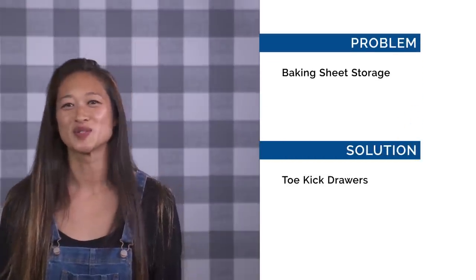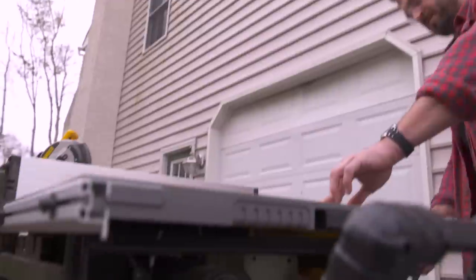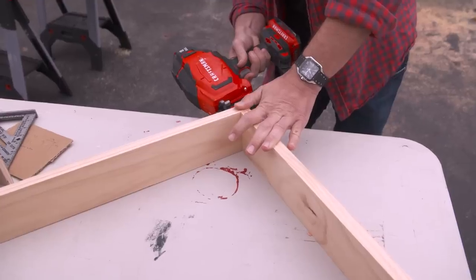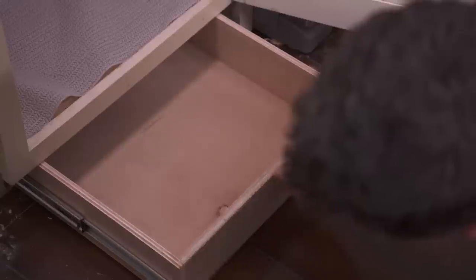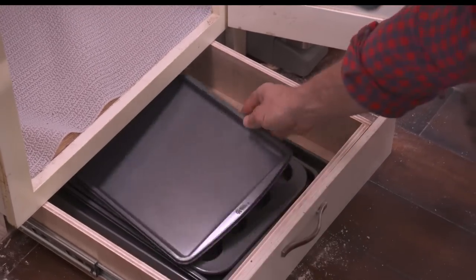Problem: we don't have a great place to store our baking sheets. Solution: we're going to build ourselves some toe kick drawers. Underneath the cabinets there's the toe kick area and there's enough space in there to create drawers and put baking sheets and other items in there — a great solution for unused space and more storage. We're ripping down half-inch plywood to create our drawer sides and bottom, gluing and nailing it together. Then we're taking 1x4 pine to create a cradle which attaches to the inside of the cabinet and outside of the drawer utilizing full extension drawer slides. For the face of the drawer we're using the actual toe kick from the existing cabinets, cutting it, attaching it, and adding a handle that complements the current cabinet hardware. This really is a creative way to take advantage of unused space that most people would never even think of.